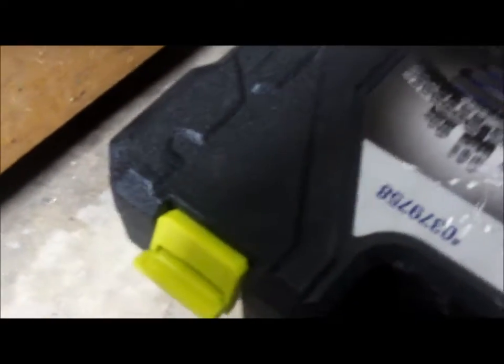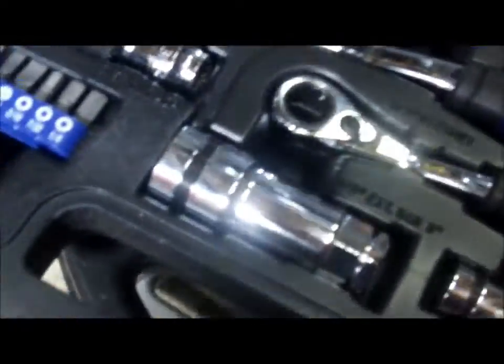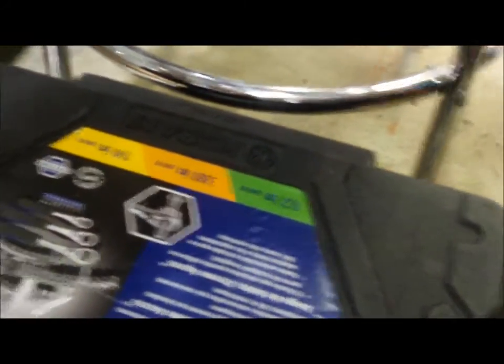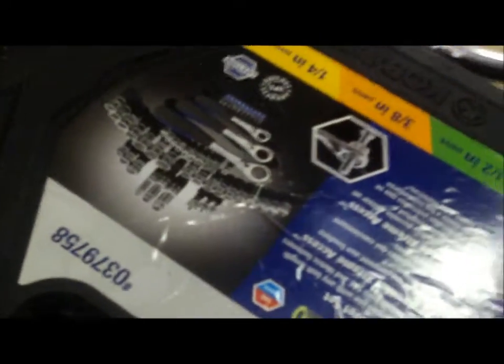Here's my little mouse sander. And there's my Cobalt pass-through set — I love this one. It's got all three drives: half, three-quarter, and three-eighths, plus all the adapters you'd want. The nice part is they're all pass-through, so it doesn't matter how long the stud or bolt is. My wife got me that for Christmas last year.